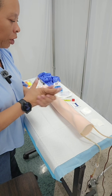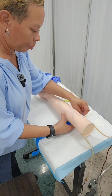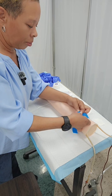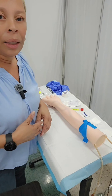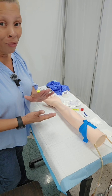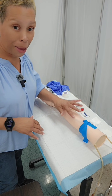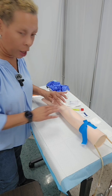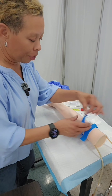The next thing I'm going to do is place the tourniquet on my resident's arm. When you place the tourniquet, you want to make sure that you do not leave it on the person's arm for longer than one minute. Now that I have the tourniquet on, I'm just going to palpate for a vein and see where I want to stick the patient. Once I find the vein, I'm going to go ahead and loosen up the tourniquet.